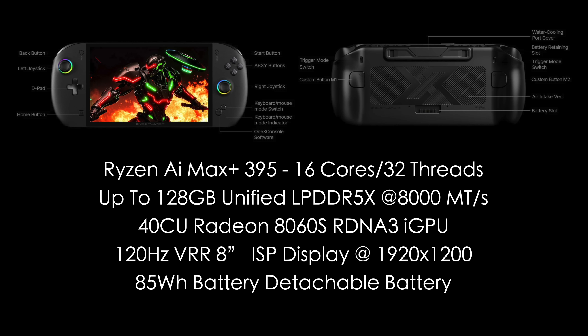As for the display, we've got a 120Hz VRR 8-inch IPS with a resolution of 1920 by 1200. We've seen this display in other handhelds on the market, like the MSI Claw 8 AI and even the Legion Go S. It's a nice screen, and going OLED would definitely be the way to go, but that price would be way up there. The only people doing that right now in like an 8-inch or 8.8-inch form factor is Lenovo with their Legion Go 2.